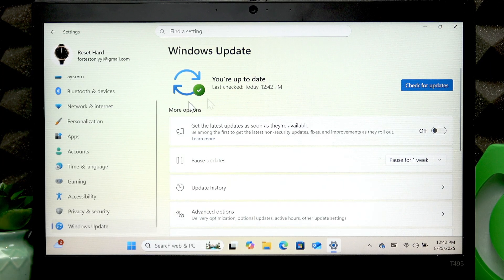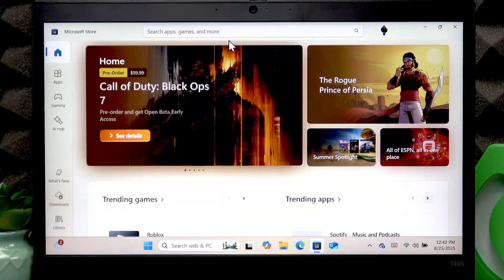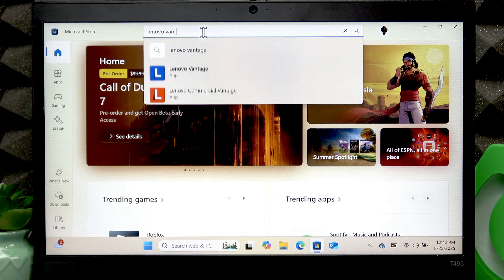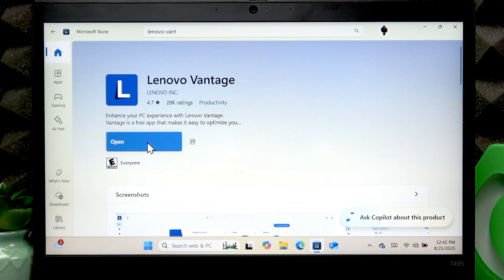I'm up to date and there were no updates for me, but you might have additional updates specific to your device that can't be found using Windows Update. To find them, you'll need to download and install the Lenovo Vantage application from the Microsoft Store. Open it, search for Lenovo Vantage, then click Download and Install.